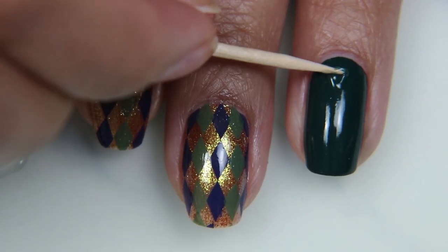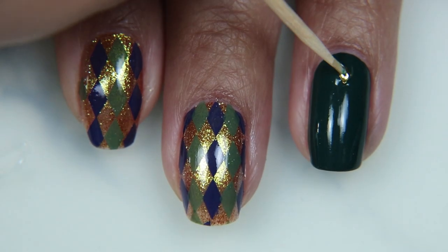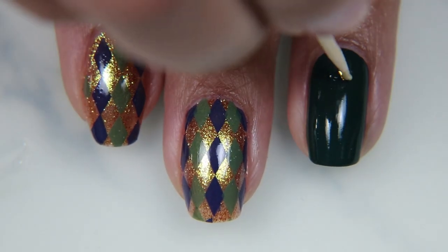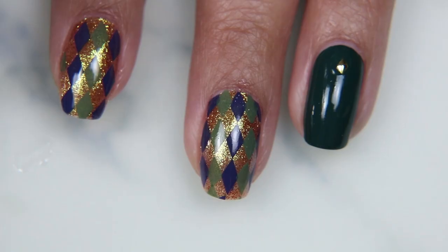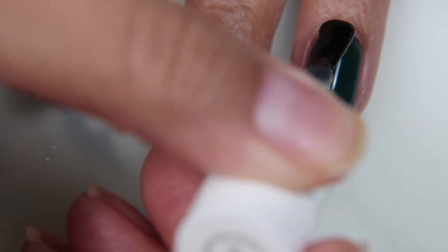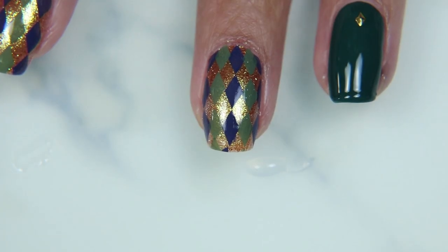But then I remembered the Maniology box — I think two or three boxes ago — came with these little studs that were actually in the same diamond shape as the argyle diamonds. So I took out a couple of those and I put them on my ring finger, my pinky, and my thumb. I just put a dot of top coat, used that as kind of a glue to hold the diamond there, let it dry for about three minutes, and then I applied the top coat over the entire nail.